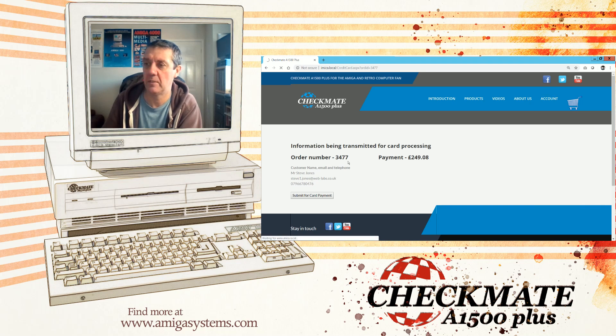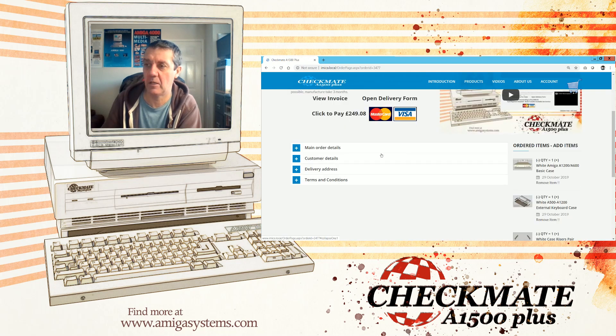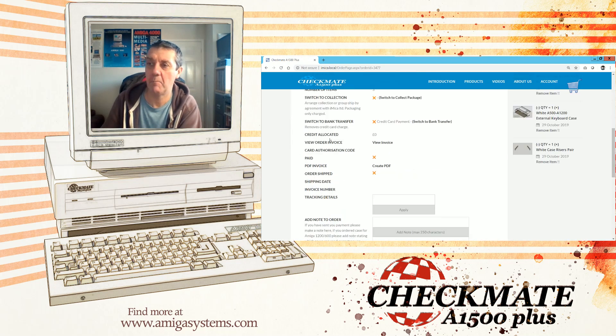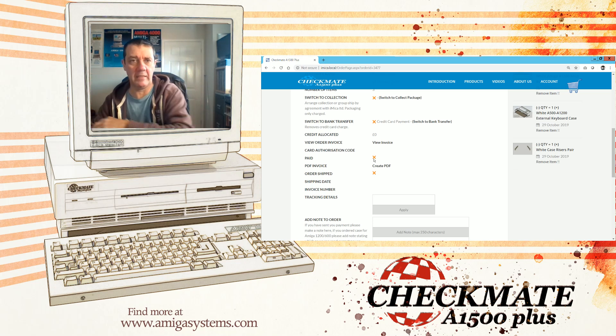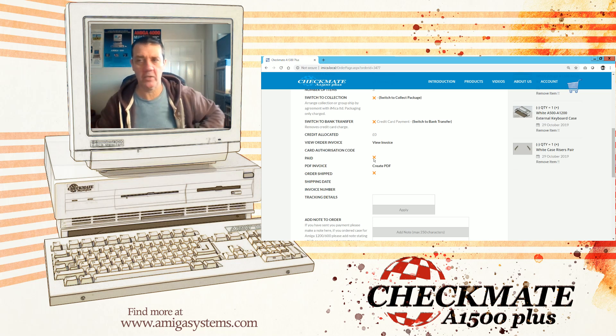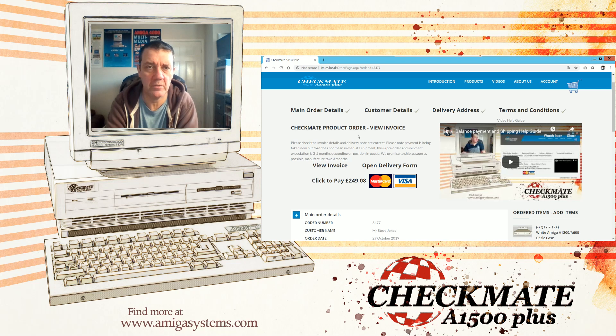If the order is not showing as 'Paid' with a tick when you go back into My Orders, contact us. It just means there was a problem when the page returned and it didn't give us the authorization code — it doesn't mean the payment failed, just that we weren't notified. Contact me if you think you've paid and I'll check. If you have paid, I'll manually mark it as paid. And that's pretty much it.